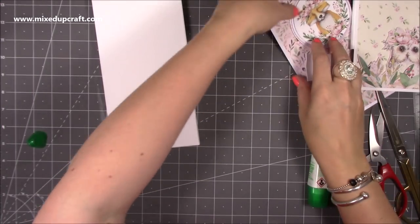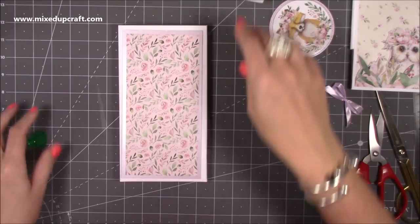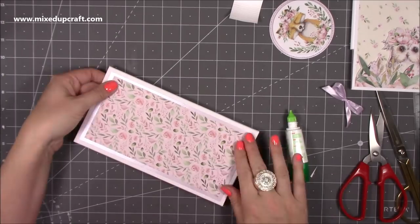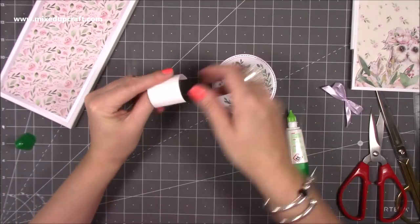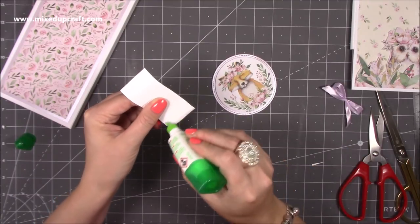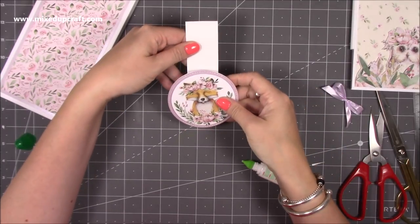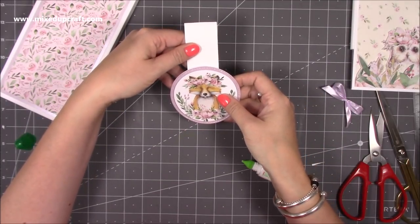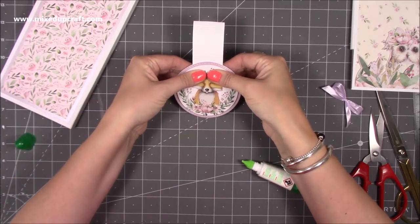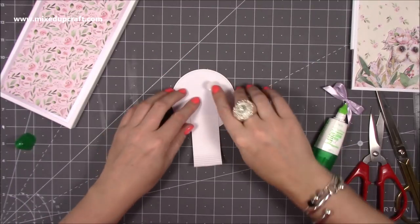Then we just need to decorate it - I'm going to stick the front piece on and this next piece will stick onto the back. I'm going to pop some glue covering about half an inch at the bottom - you've got the little score lines so it's easy to see - and stick it behind this piece making sure it's facing the right way up.